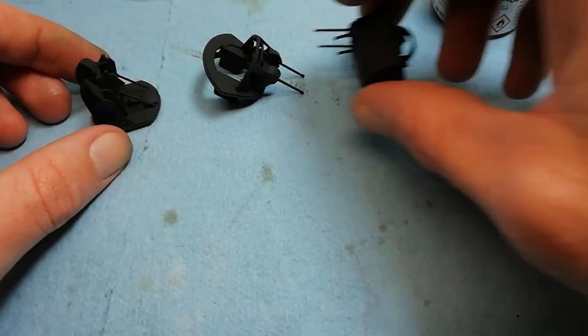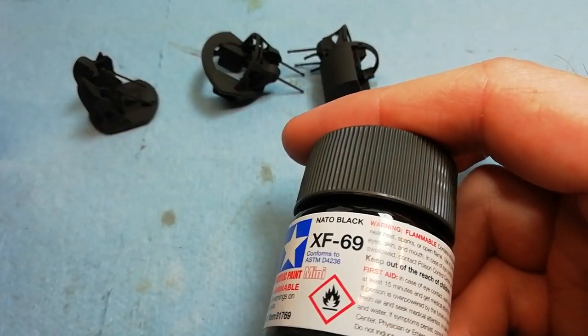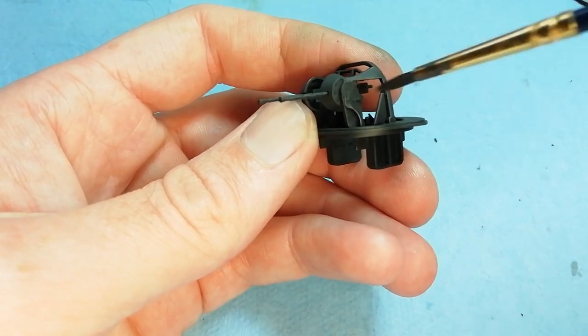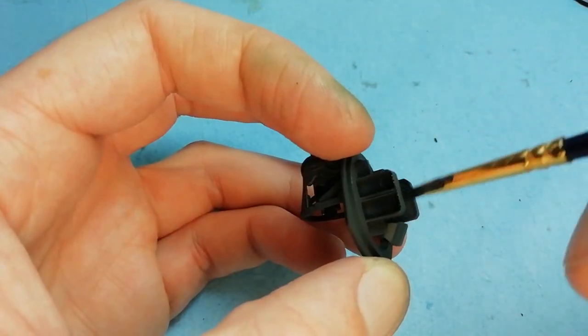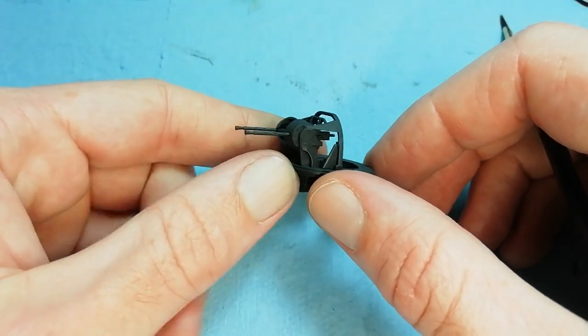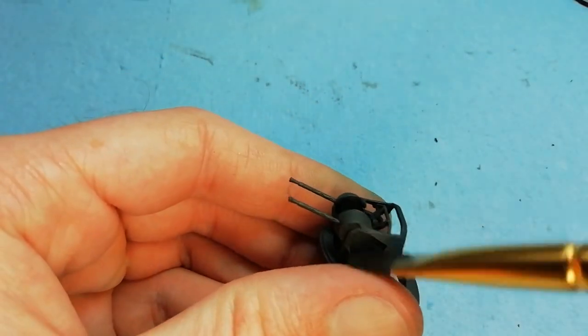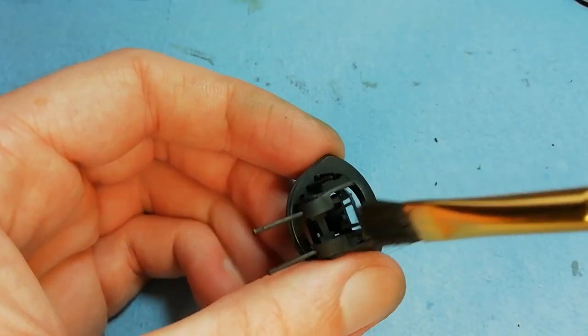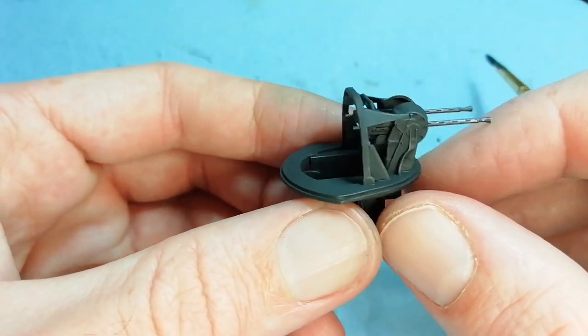Now we've got the main turrets themselves - we've given them a coat of XF-69 NATO black. We're doing the same thing as with the machine gun barrels - just giving them a dry brush using the dark iron. Because it's a buffable, the more you buff the shinier it gets, so it's something to be aware of. I actually went a bit far on the machine gun barrels, so we need to take care of them later on and also clean up the ends.